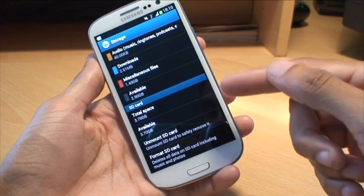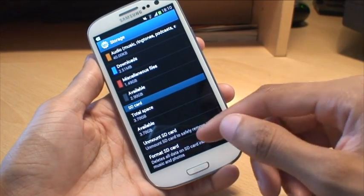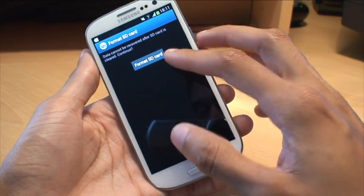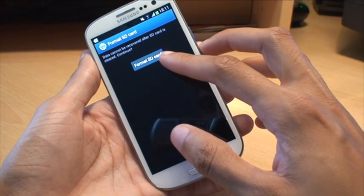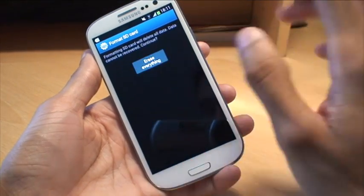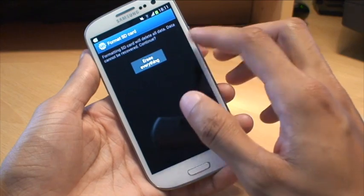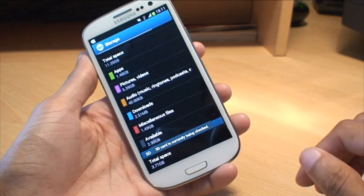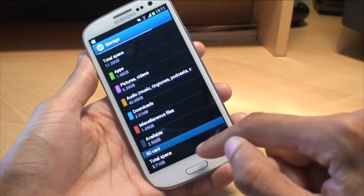Now that we've mounted it, what you need to do is format the SD card so it's in the language that the phone can understand. It gives you a warning saying data cannot be recovered after the SD card is cleared — continue. This is equivalent to formatting a hard disk. Format SD card would delete all data, data cannot be recovered — continue, erase everything. It's brand new, we've just put it in, there's nothing on it. Now it says SD card is currently being checked.